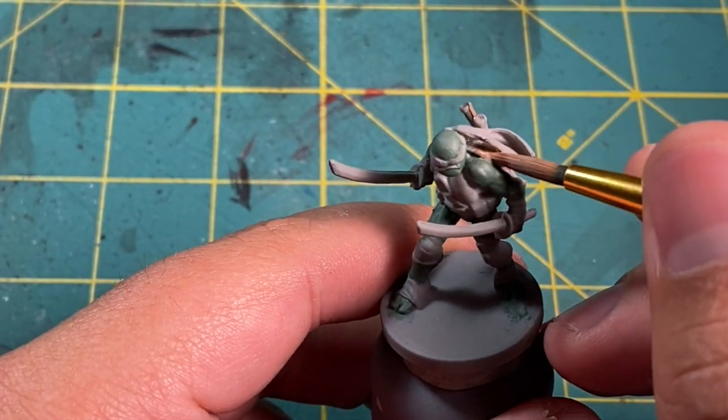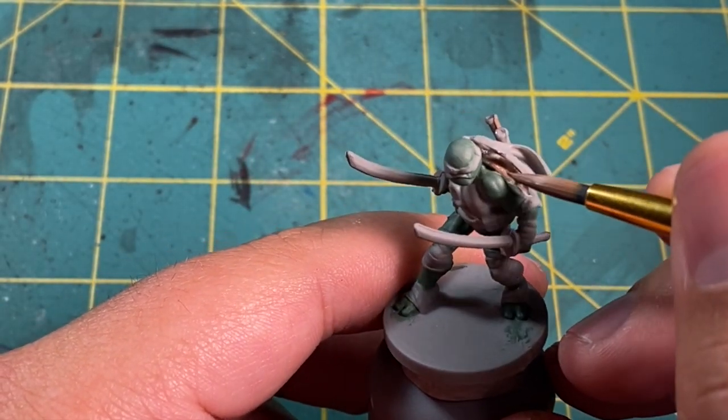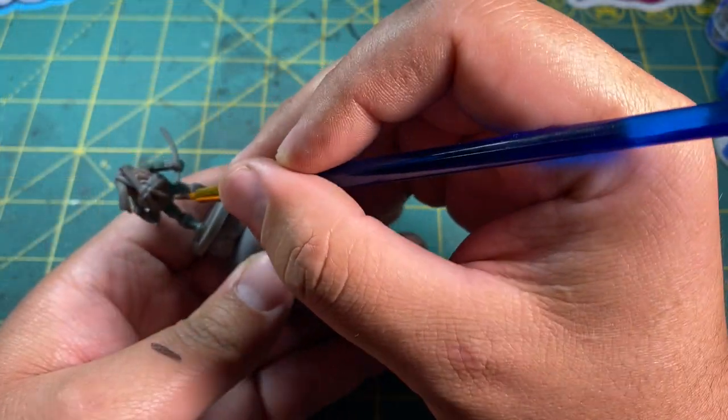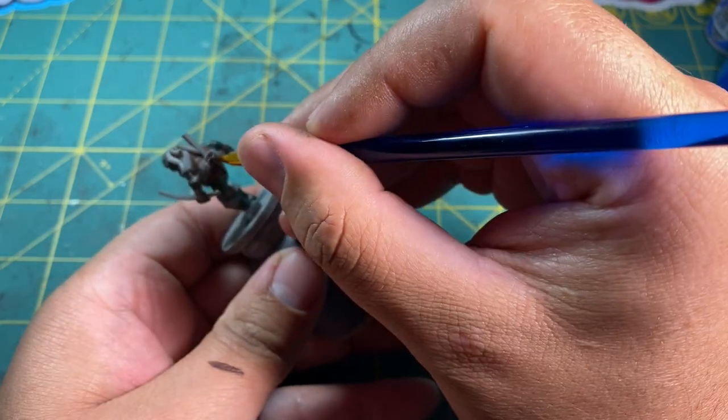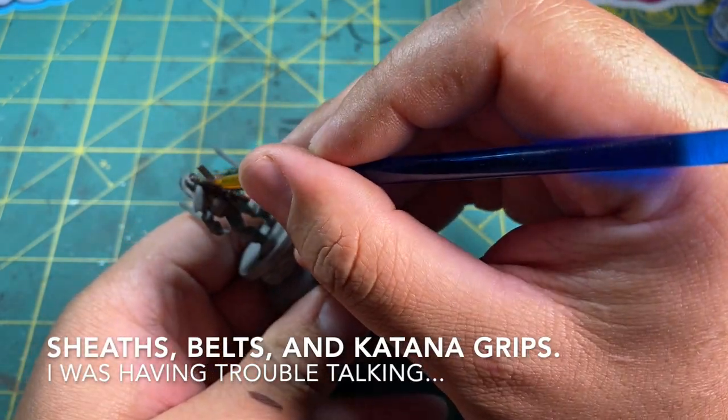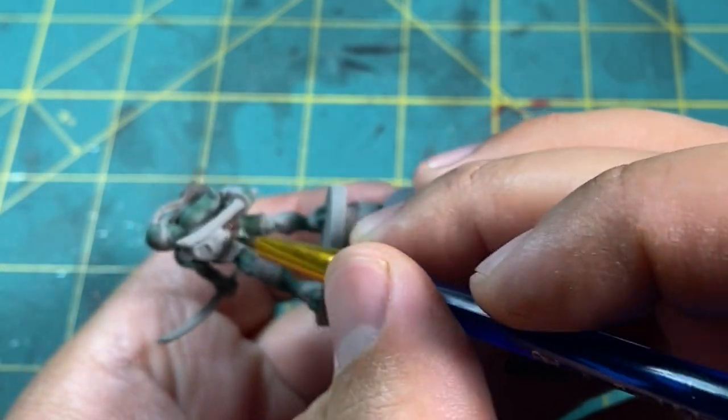IDW really stepped up their model game for this one — a significant improvement compared to the last set. Now that the green has dried a bit more, we can apply the darker shade of brown on his sheaths, belts, and katana grips. I'll be using Citadel's Rhinox Hide for these bits.